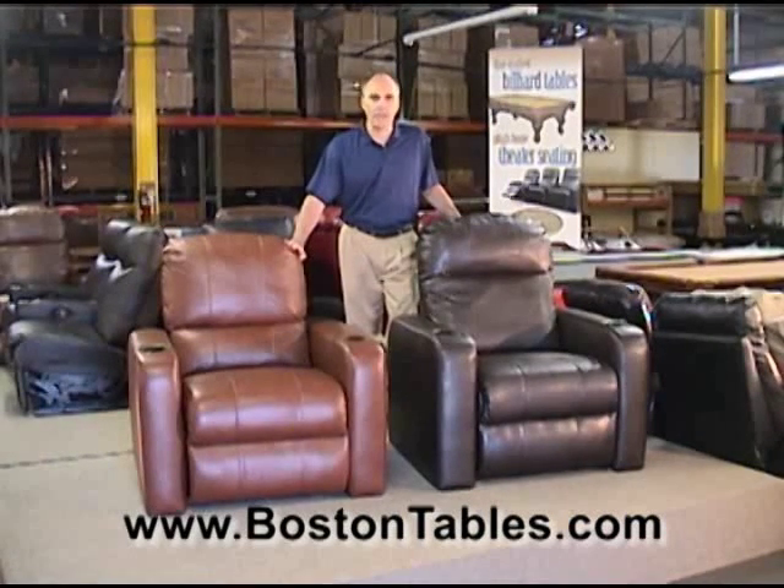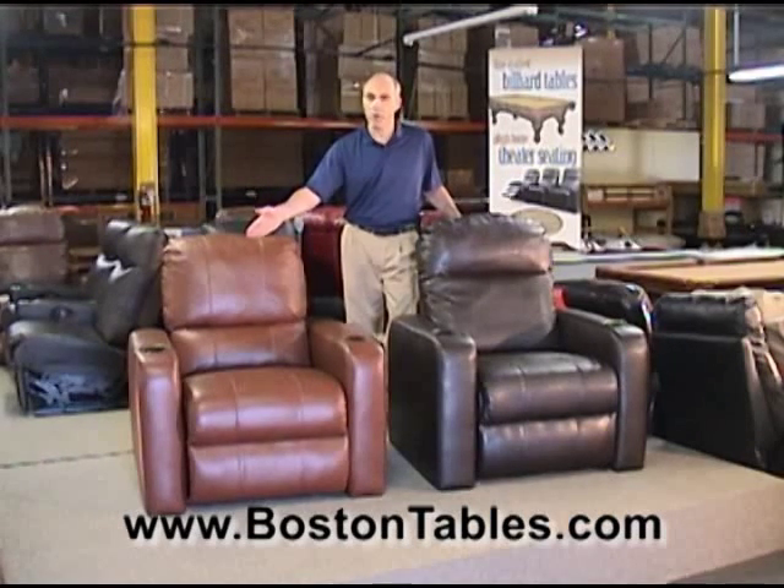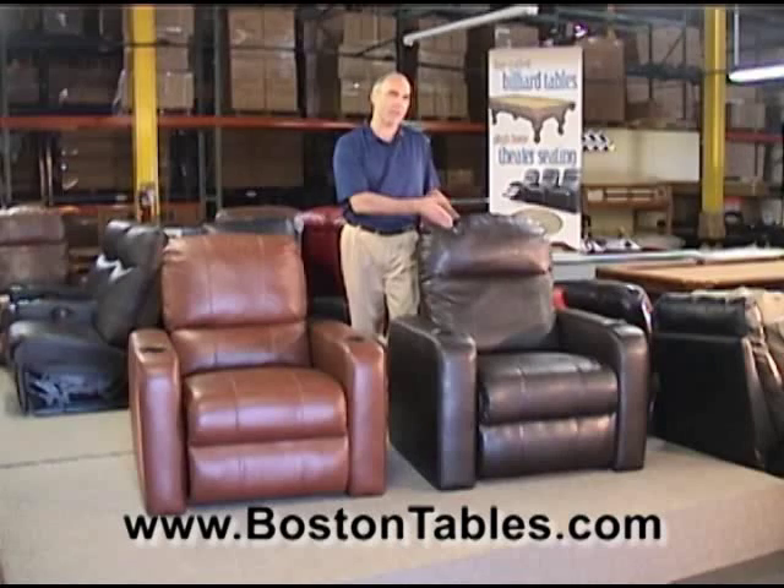Hi, I'm Ander, the owner of Boston Tables, and today we're going to compare two of Berkline's best-selling theater chairs, the 45090 and the 45187.